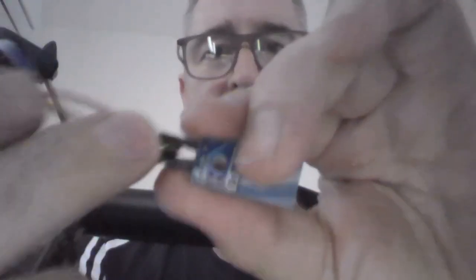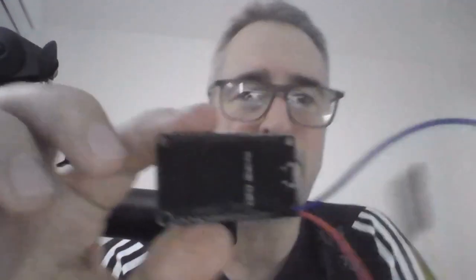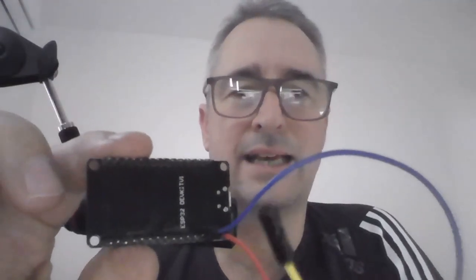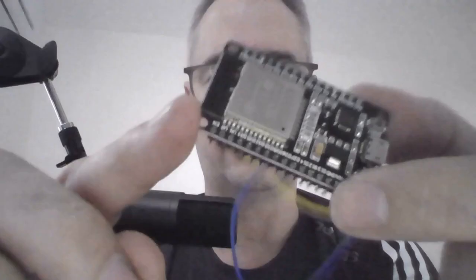The final connection is our data line. This is the data that the DHT22 is going to send back — that's the one in the center. So we get that plugged in. Now the key thing is you need to choose the right pin on the board. I'm going to select GPIO26, which is labeled D26 on this board. We find D26 and plug it in there.